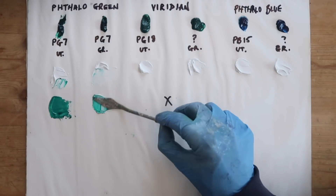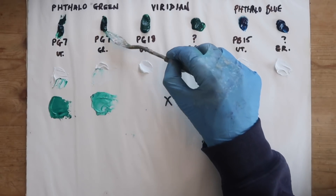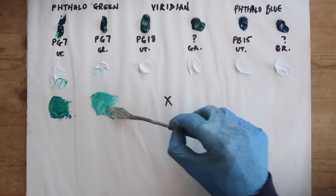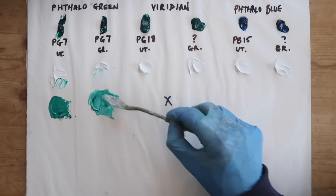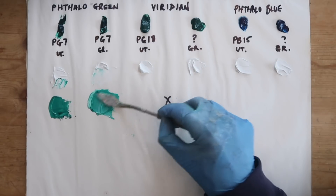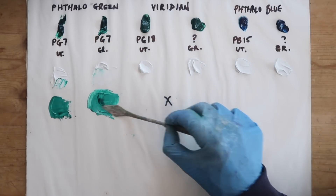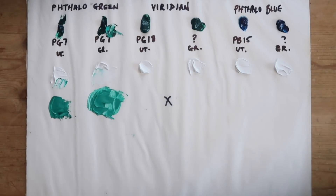These are the same exact pigment — phthalos are super strong tinting. I don't use them very often. In fact, I've never used Phthalo Green before. I've had these for years but I just don't use Phthalo Green. Occasionally I'll use Phthalo Blue, but it's super powerful. I'm going to try to match these in value. Pretty close — this one seems a tad stronger maybe.